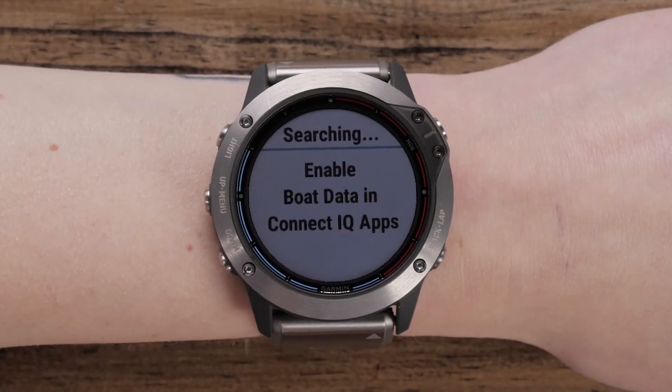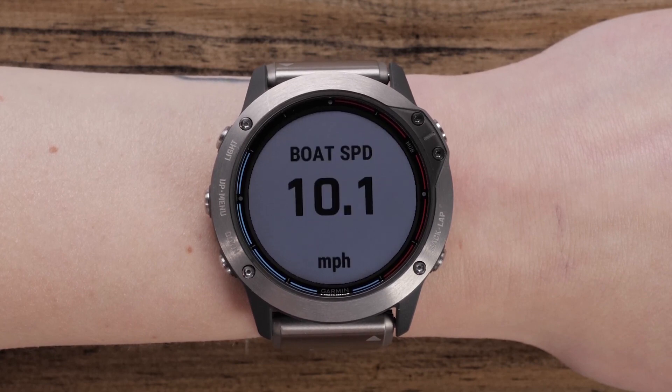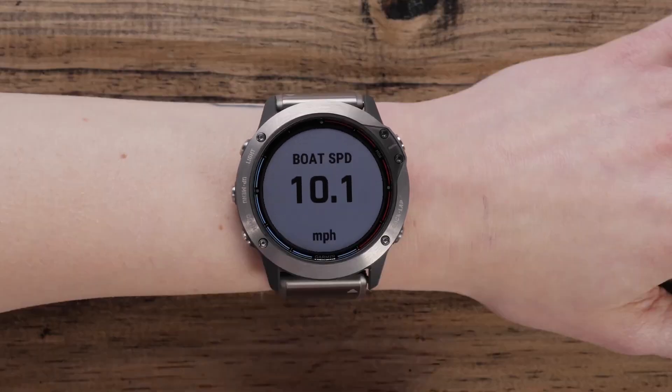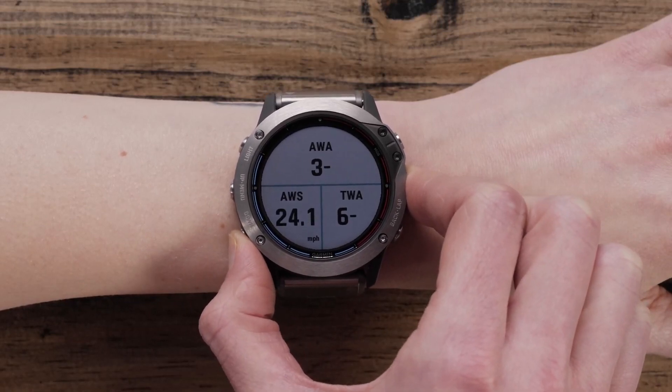After the devices are paired, they will connect automatically when they're both turned on and within range. Now that your watch recognizes your chart plotter, you can stream data including speed, depth, temperature, and wind right to your watch.